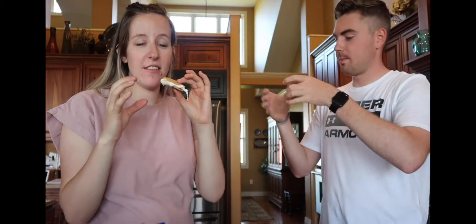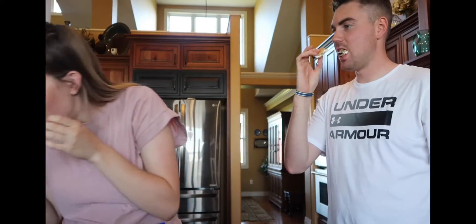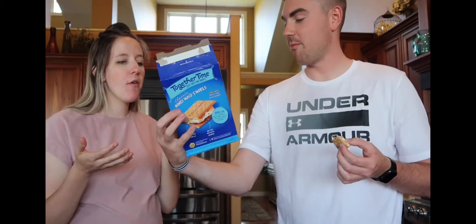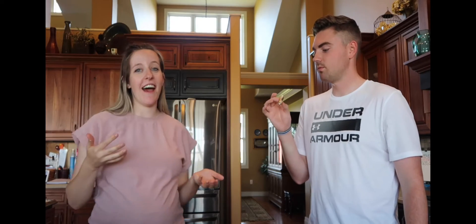Does honey enhance the flavor of s'mores? With graham crackers, you don't really taste the honey separately. So adding honey just enhances the essence — maybe that's why it tastes so good because you already have honey graham crackers. Honey just makes sense. I think it adds something. I like it. I like it too.